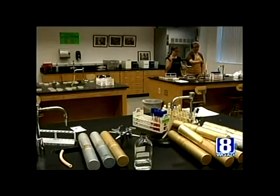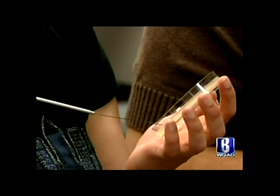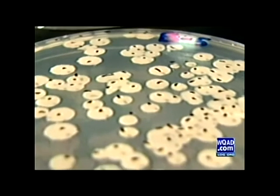Researchers tested how the bacterial growths responded to different conditions to determine what they were working with. We're looking for what are called indicator organisms — that could suggest other bacteria might exist on a sample. Researchers calculated bacterial loads, reported as cells per one square centimeter, just smaller than a dime.